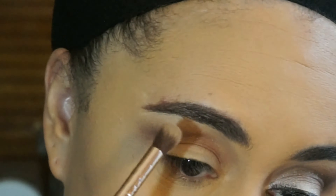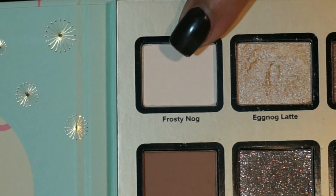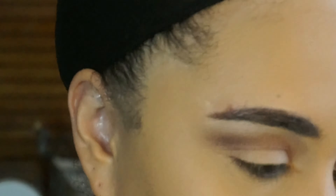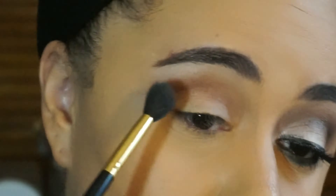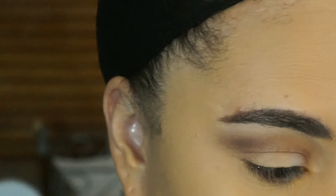For my brow bone highlight, I'm going into the Eggnog Latte palette and using the shade Frosty Nog, placing that right below my brow. That's just going to give it a lifted look, and I decided to use Frosty Nog because it is a matte white.